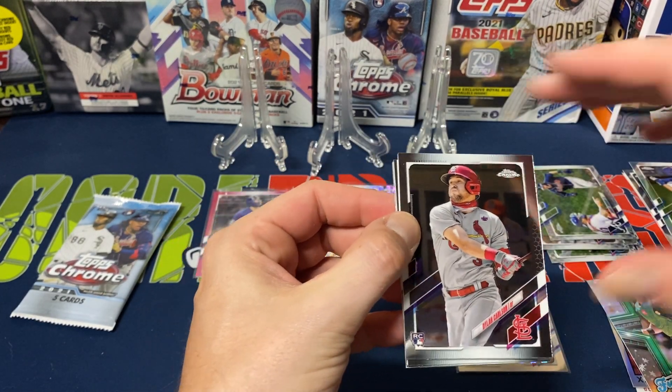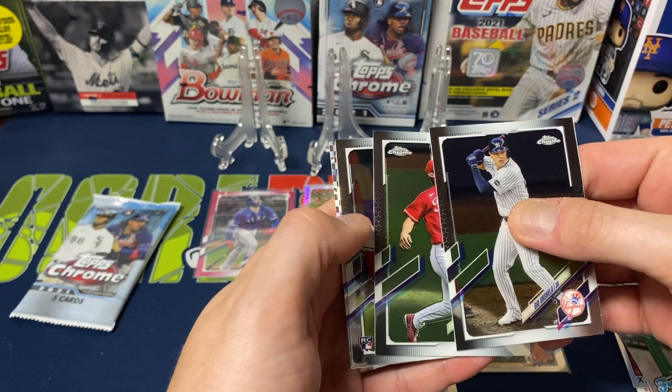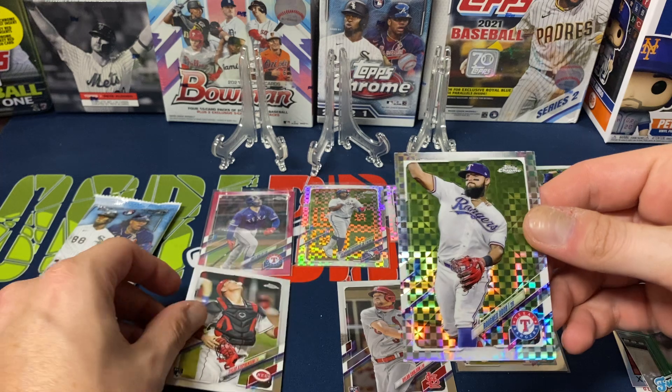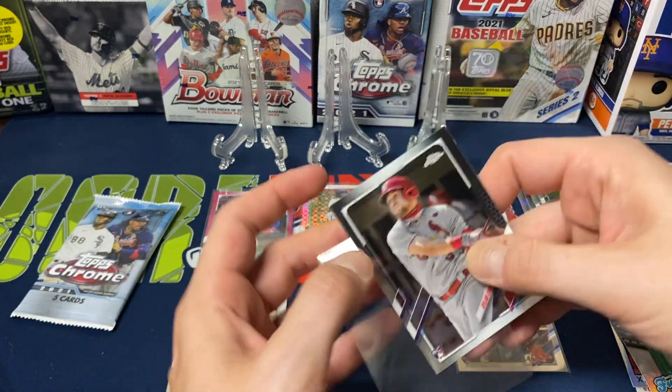Pack nine — Dylan Carlson, good rookie there, Geo Urshela, Shogo, Tyler Stevenson, another rookie I personally like, and Rougned Odor for the X-Factor. Rough, rough, rough so far.